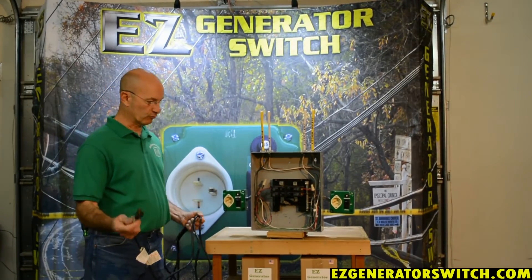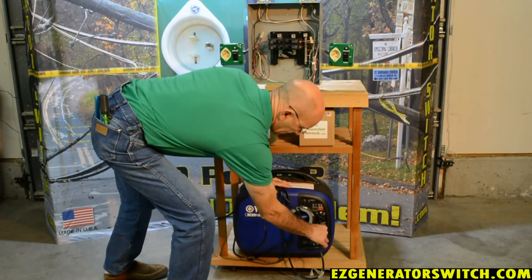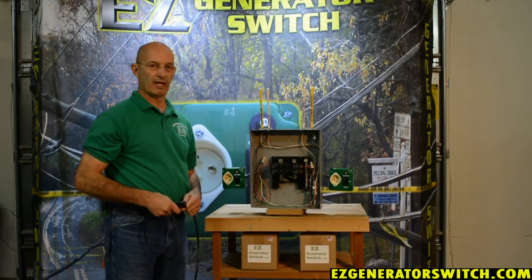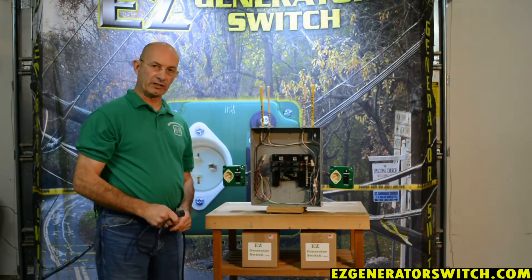So you've lost power. Take a standard extension cord and plug it into your generator — we have a sample generator down here. Obviously you never want to run a generator inside a house. Ever. All generators belong outside.